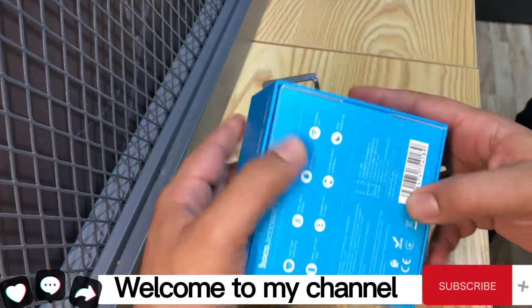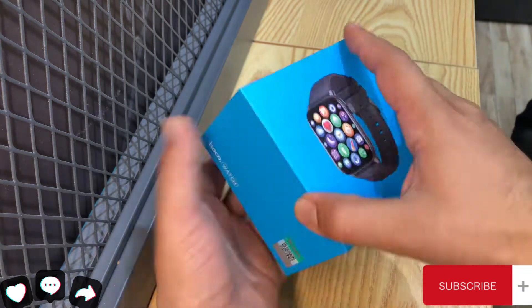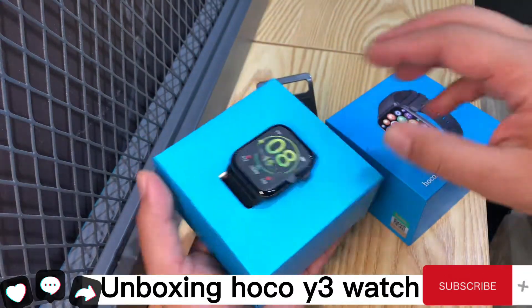Welcome to my channel. Unboxing Hoco Y3 Watch.